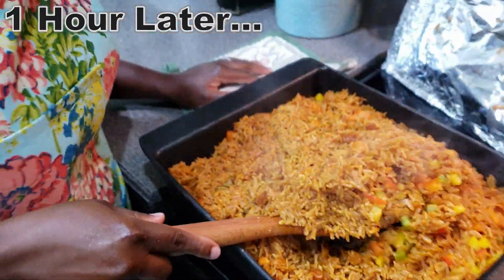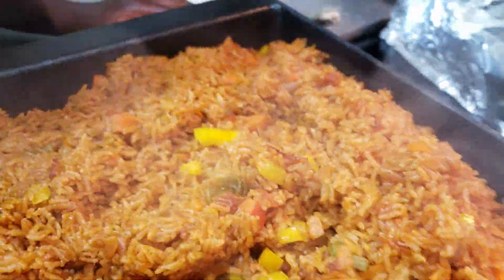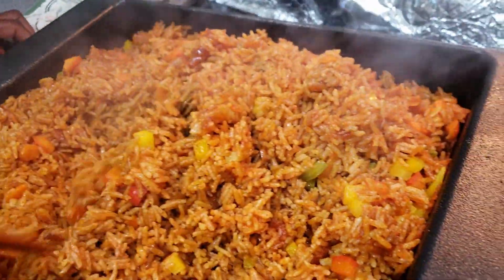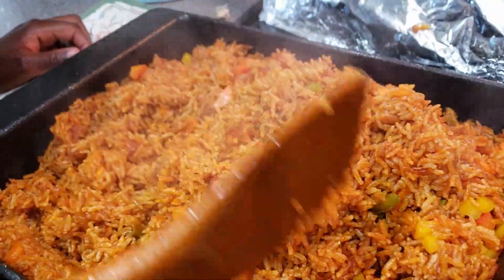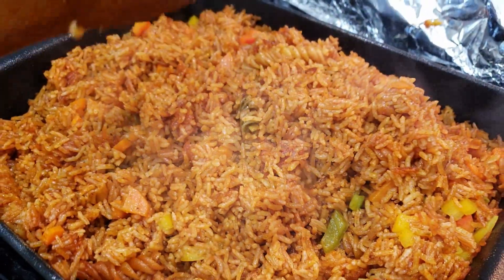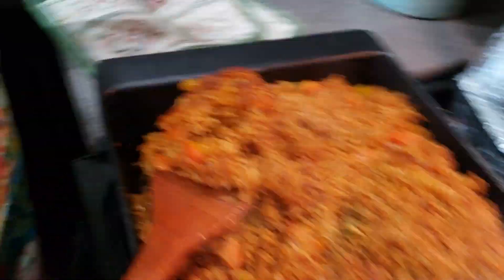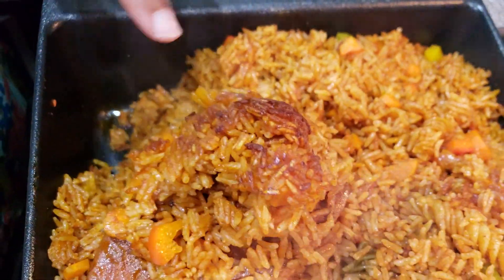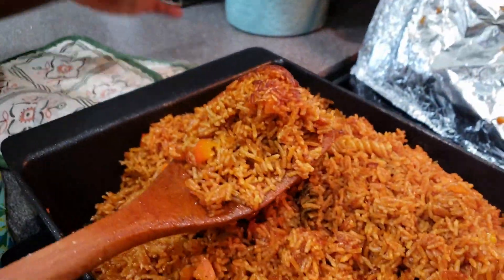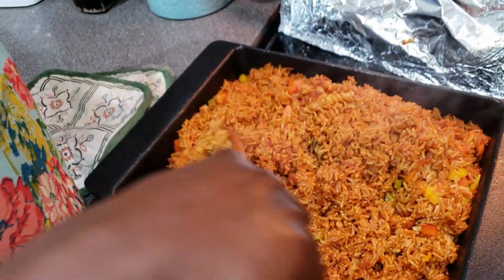This smells amazing — look at it. This is well done, well cooked jollof rice. The reason why I like cooking my jollof rice in the oven is — let me show you — I like my kanzo. That's the bottom of the pan; not too much kanzo, so it's not really burnt. You can enjoy that part if you want some crunchy rice.